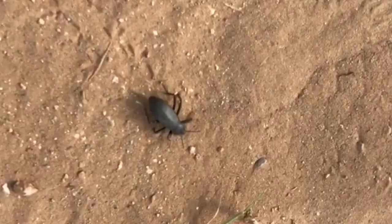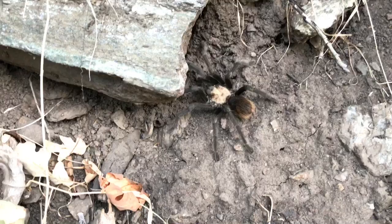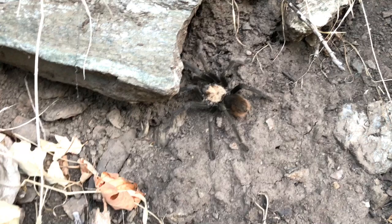Anything from the desert darkling beetles to velvet ants, even tarantulas, just right up in the hills here — a five-minute drive from our house. So herping locally is pretty fun, and we've done quite a bit of that this spring and summer.